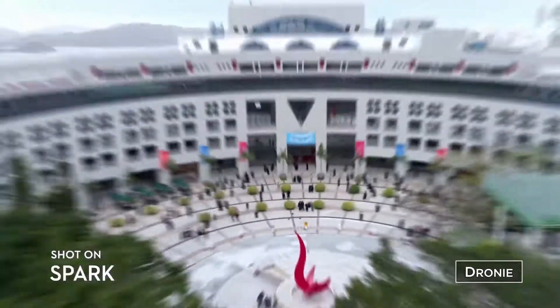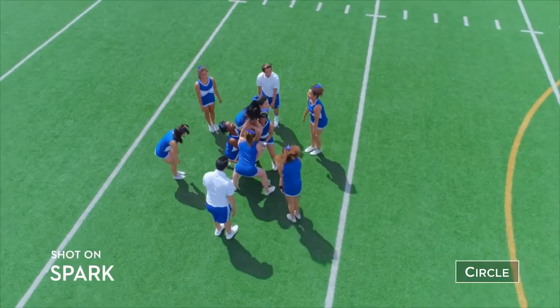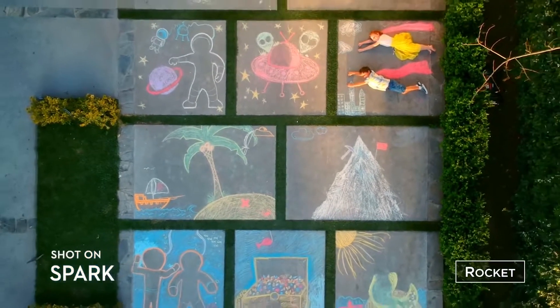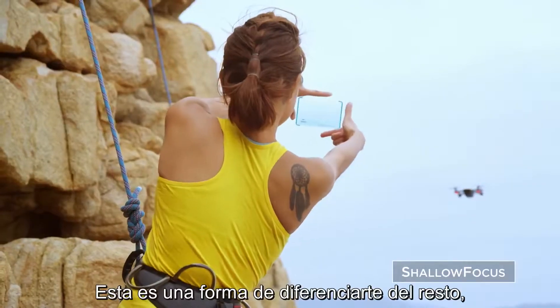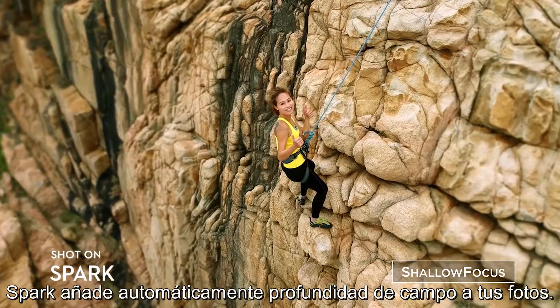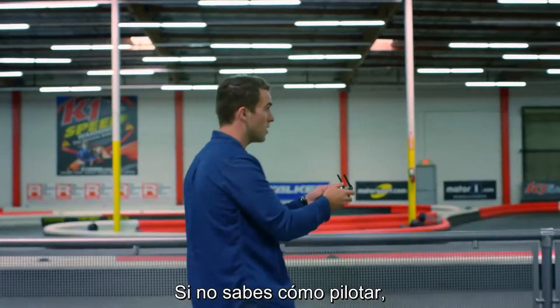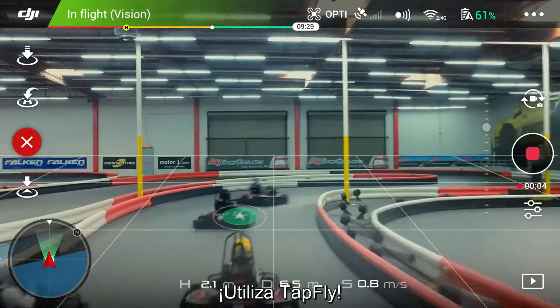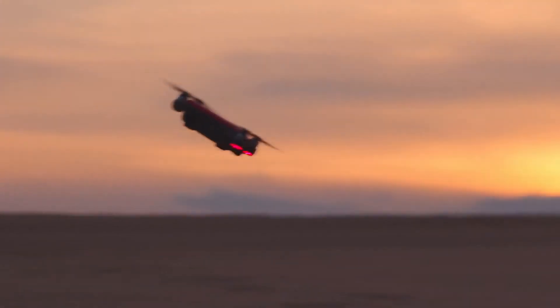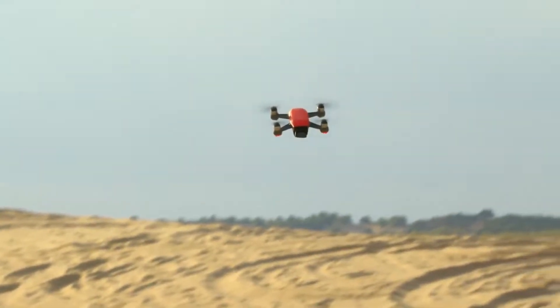Here's a way to stand out from the crowd: Spark automatically adds shallow depth of field to your photos. If you don't know how to fly, just tap to fly. Let's see if you can handle sport mode.